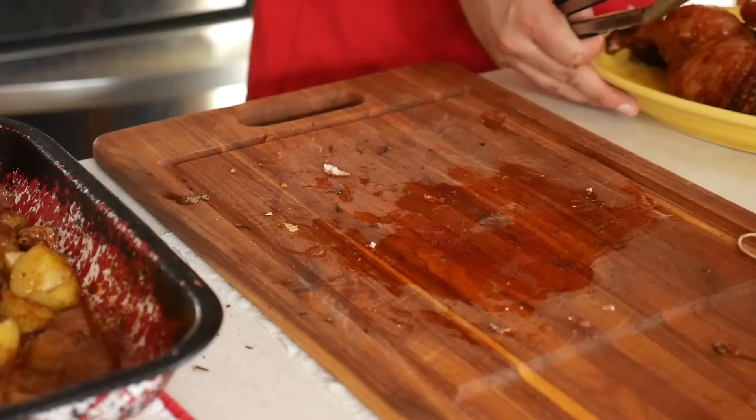One rotisserie duck with drip pan potatoes. This has been Mike Vrubel from DadCooksDinner.com. Thank you for watching.